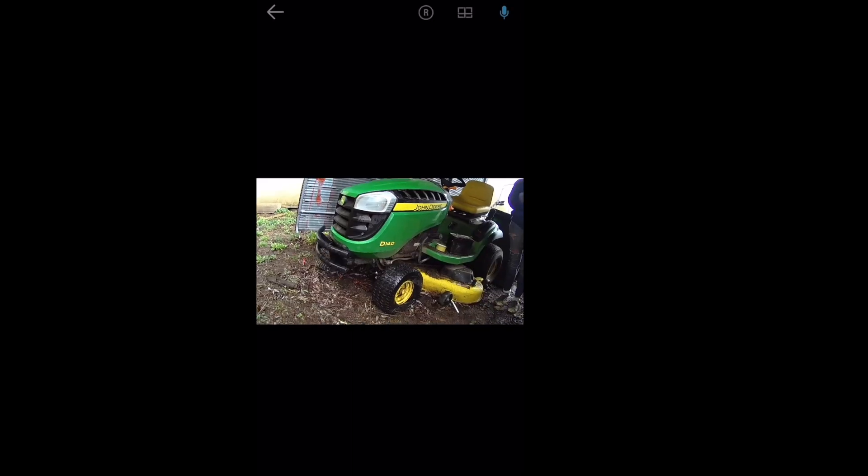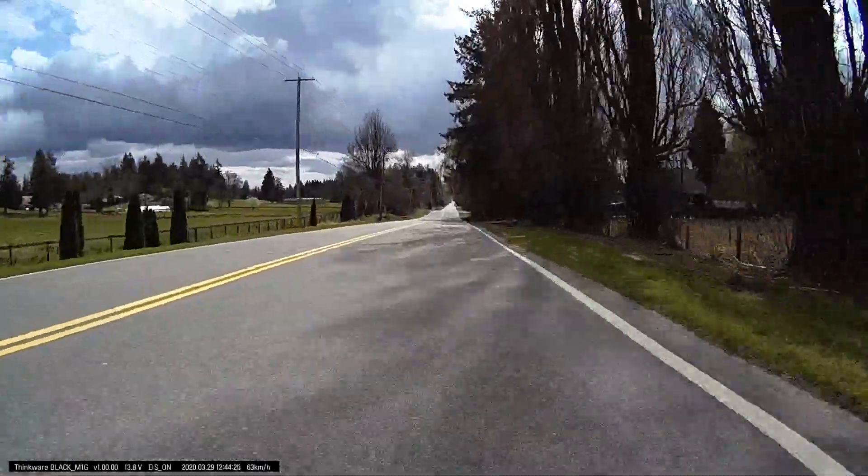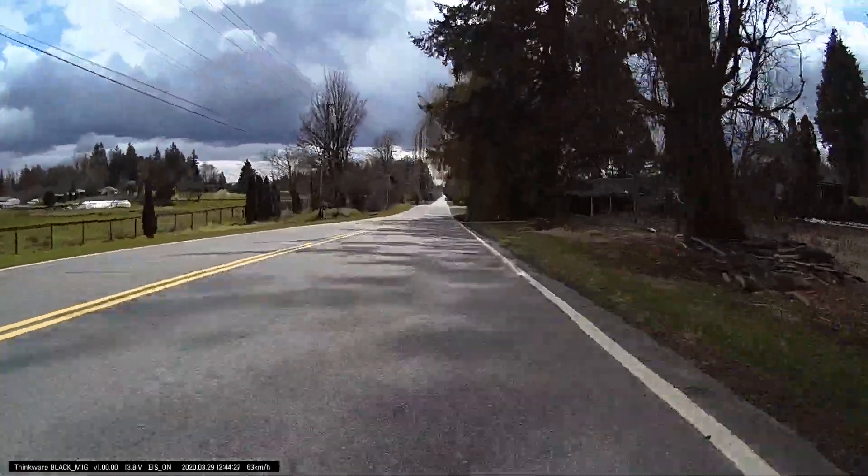You can connect to the internal Wi-Fi of the Thinkware M1 and download clips or stream to your phone so that you can share them with friends and family. This is a look at the live view as we're sorting the camera out and getting ready to take it for a test run.